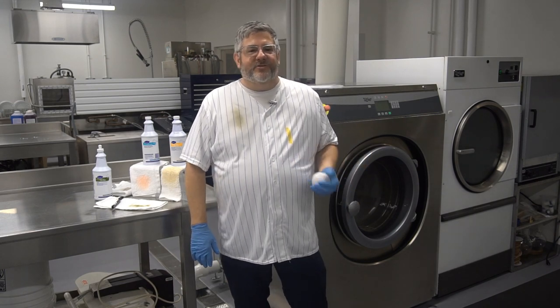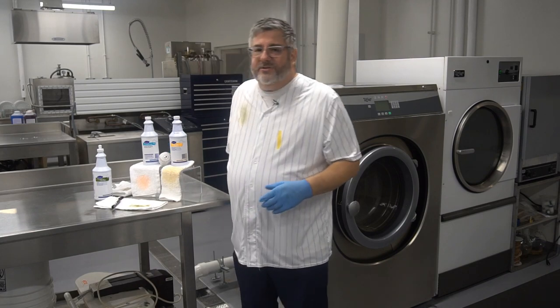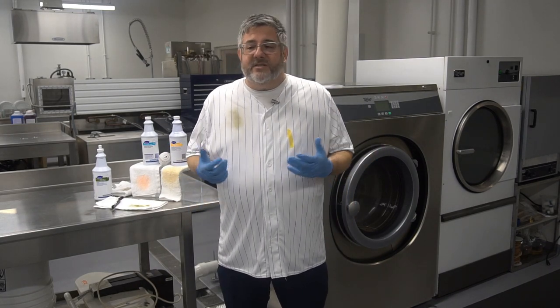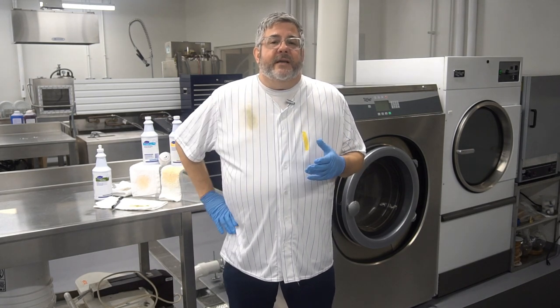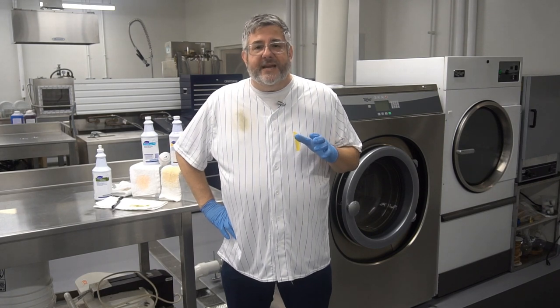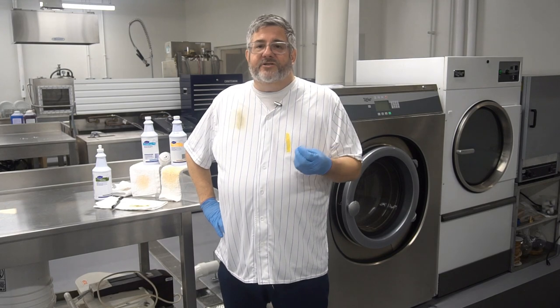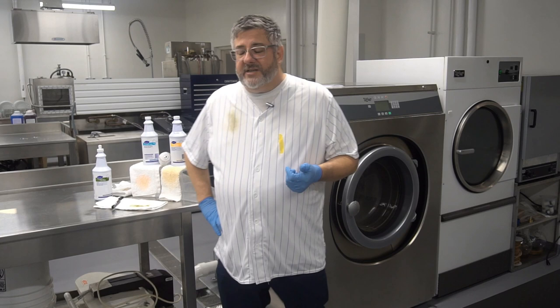Hey, it's Cory with the Diversity Two-Minute Drill. It's the middle of the summer, which means baseball season, but it also means mustard season and grass stain season. So let's talk about the types of soils that can cause stains on our linen and what we want to do to get rid of those. Something very important to remember: if you have stains that you don't pre-treat, stains can become heat-set — you could miss those, wash them and dry them, and then they're almost impossible to get out. So let's talk about how we can strike out those stains.